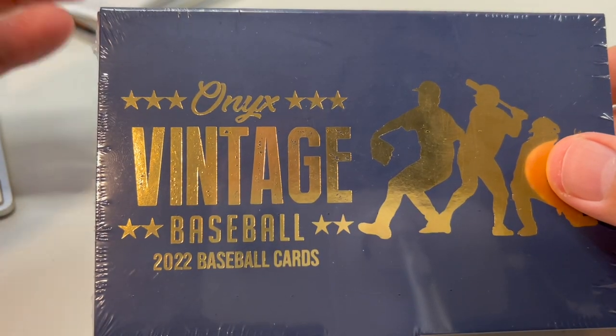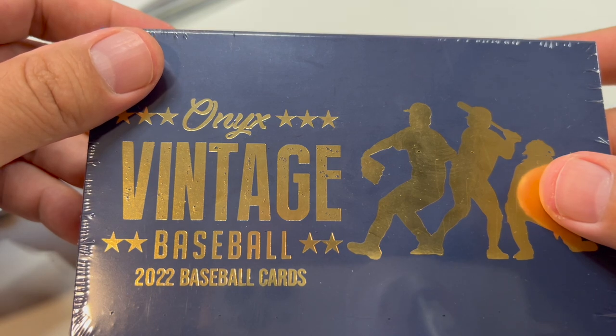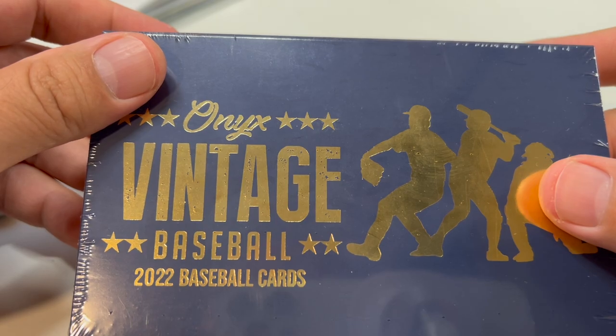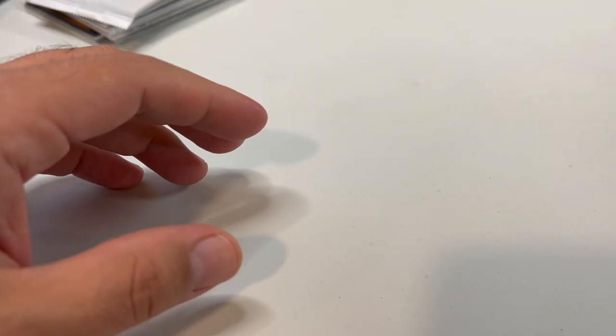All the top prospects are in here — most of them. Plus there are Ohtani autos in here and Ken Griffey Jr. has some autos in here, so a few select veterans are included. I don't know, I think those are always fun. And even if you get a lesser prospect auto, it's kind of fun to get those.